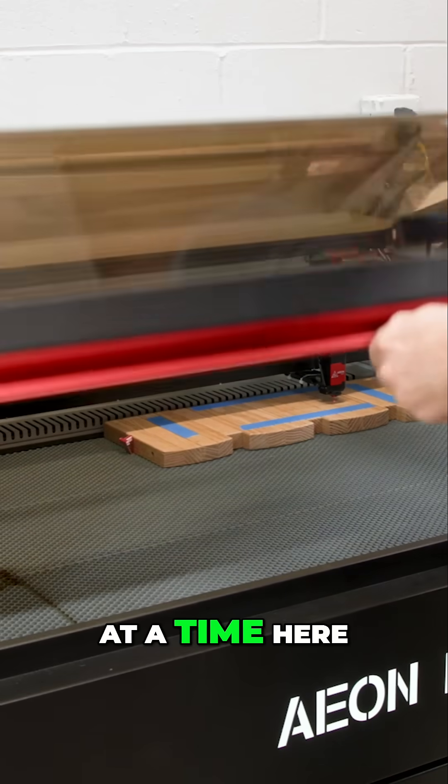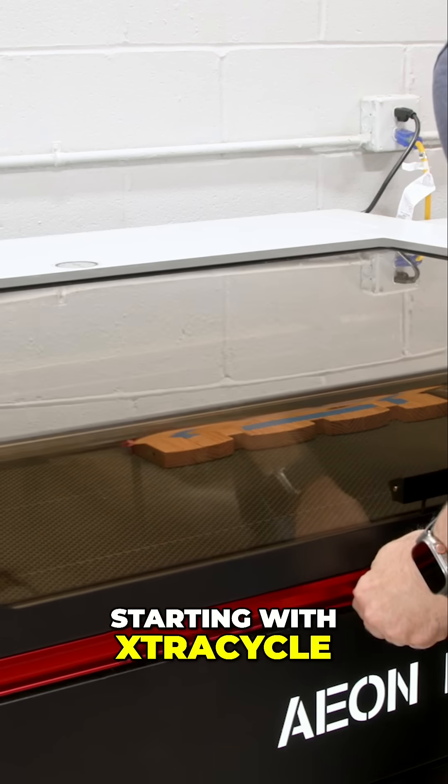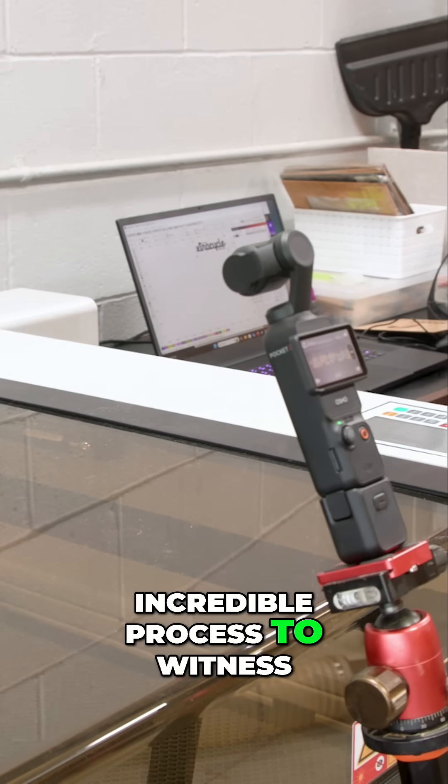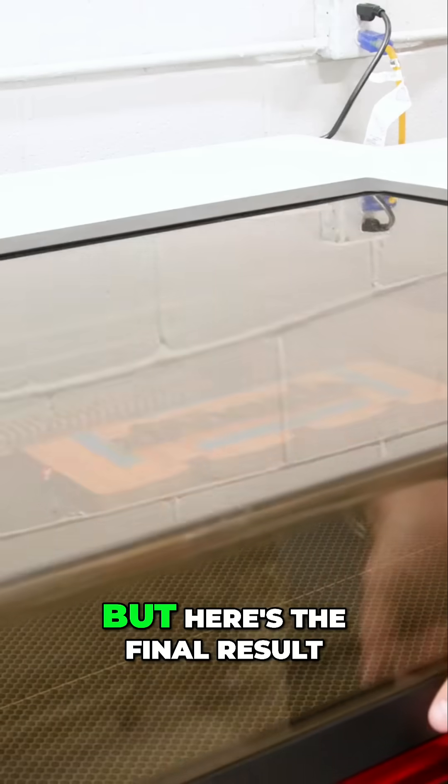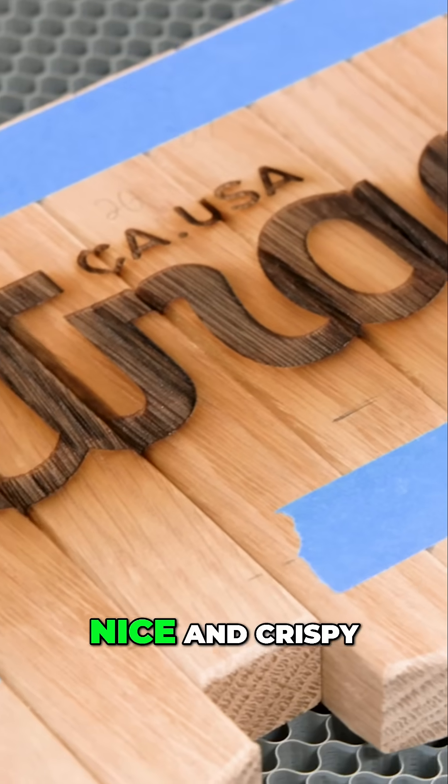I'll do one logo at a time here starting with Extra Cycle. While this is an incredible process to witness, the lights and the reflective glass make it pretty tricky to capture, but here's the final result — nice and crispy like my fries.